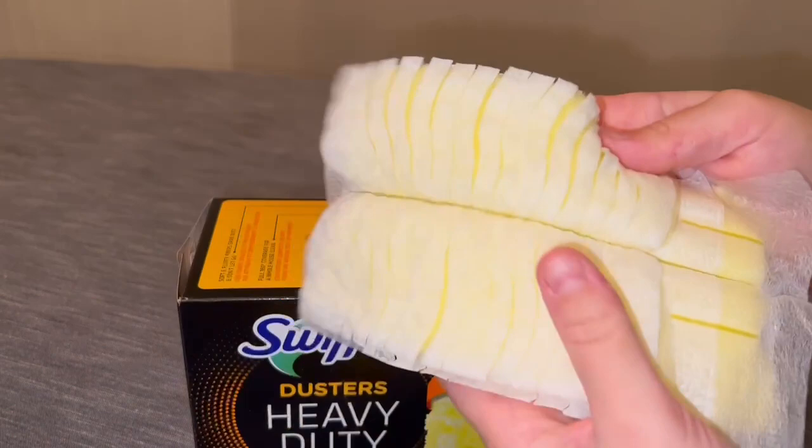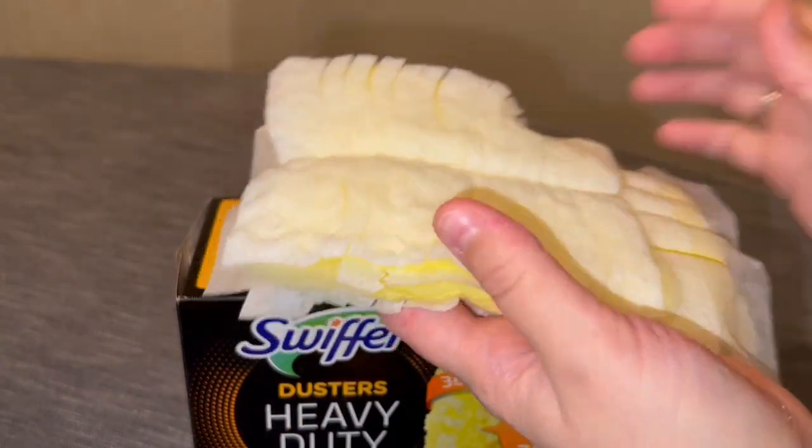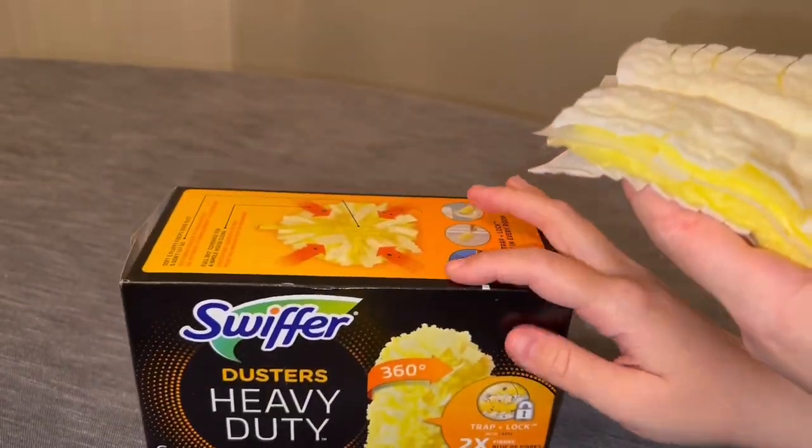What's great about this is that it traps and locks all the dust and dirt you find around the house. They're 360 — the original one was 180, but they're 360 here.